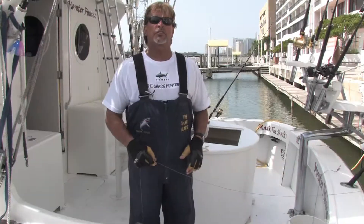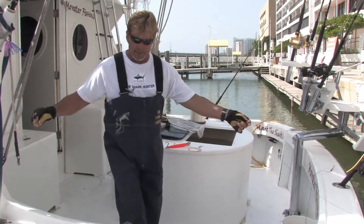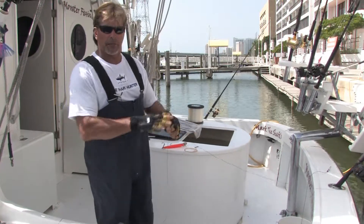Hi, this is Mark the Shark in Miami Beach, Florida from marktheshark.com. On this clip I'm going to show you how to tie a double fishing line. We have braided line here — this is 300 pound test Power Pro line.